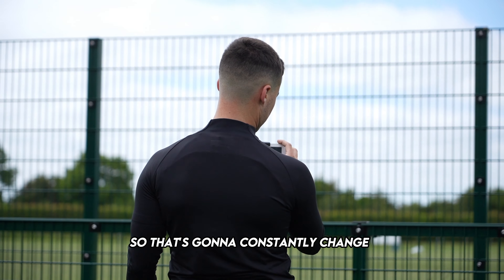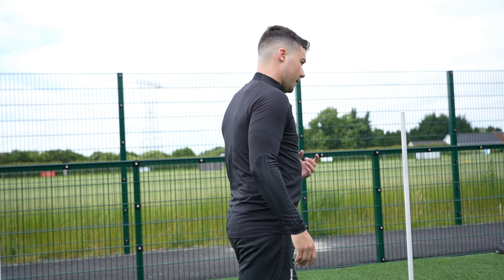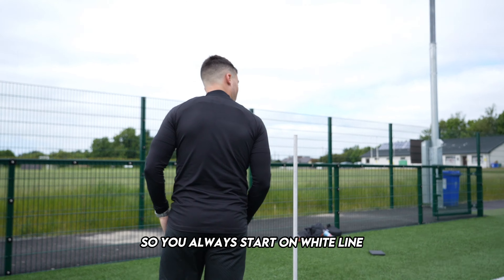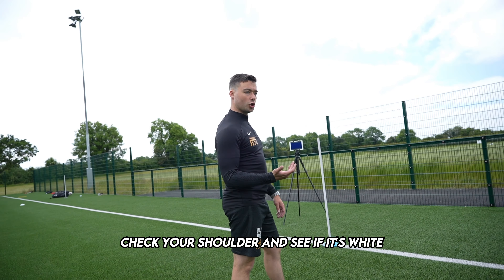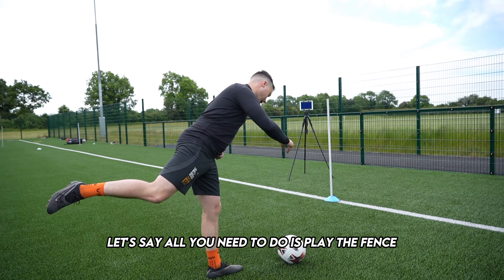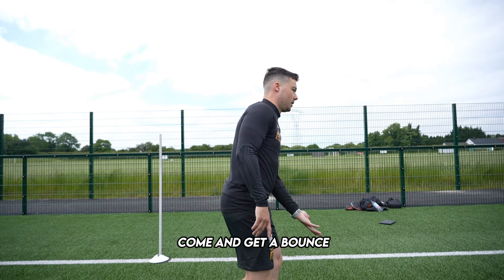So, that's going to constantly change just between blue and white. If you just jump out on a football for me — each colour is just going to signify something. You always start on the white line and you're going to check off. As I play into you, check your shoulder and see. If it's white, all you need to do is play defence, touch, play it back to me, and come and get it bounced. Check off again.